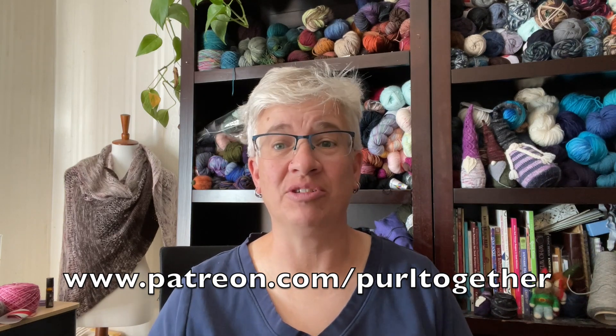Before we get started with weaving in the ends, I want to give a big shout-out and a public thank you to 11 new patrons in the last few weeks. This is how these videos keep coming to you each and every week — patrons generously donating a few dollars each month. Go over to patreon.com/purltogether to check out the benefits. A big hearty thank you to Diane, Ursula, Randy K., Bethany, Audrey, Sherry, Janet, Tanya, and Yvette — thanks so much for joining the Purl Together Patreon family!